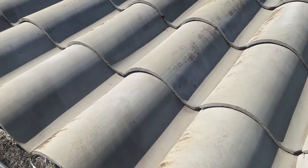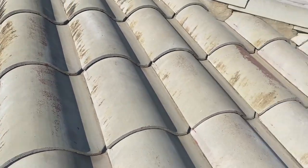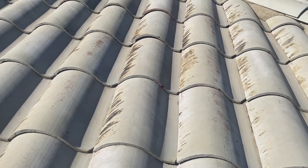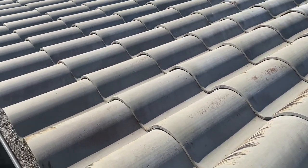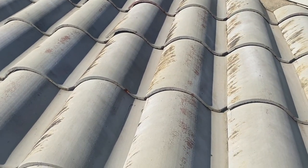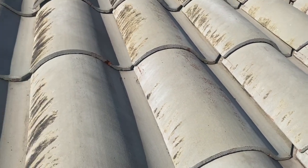Here's one that we shot from this way, so you can start to see when I get over on this side I'm going to have a lot of misses on the left-hand sides of these shingles. So I'm going to have to come back, put a ladder up down there, and shoot back to the right to get all of those areas.